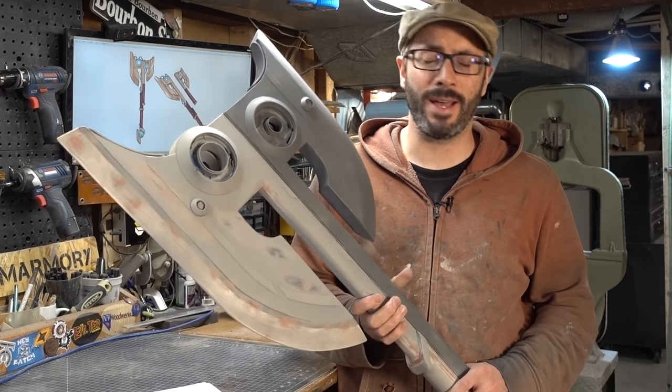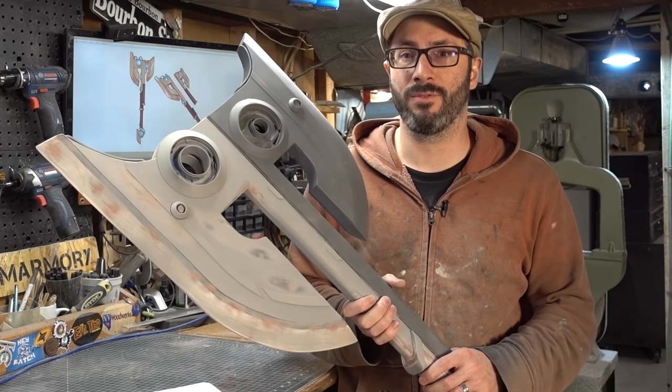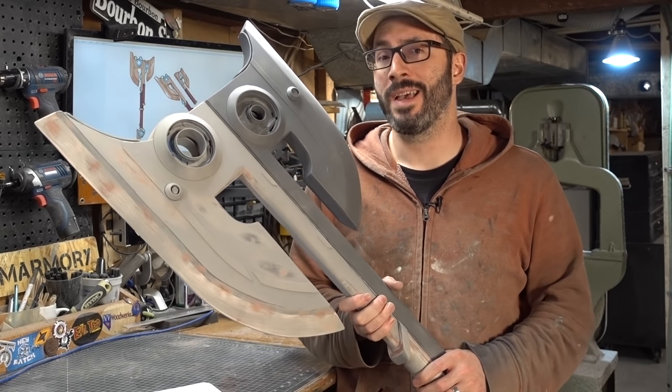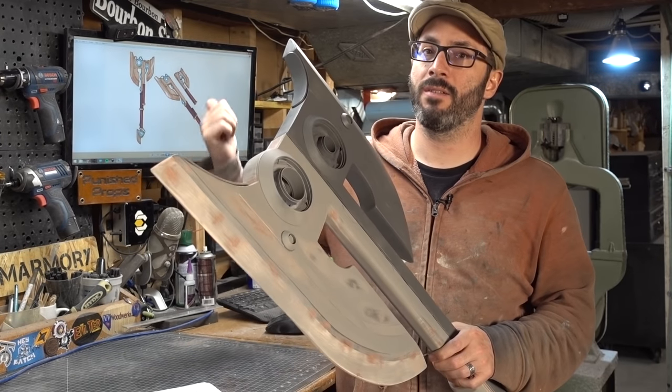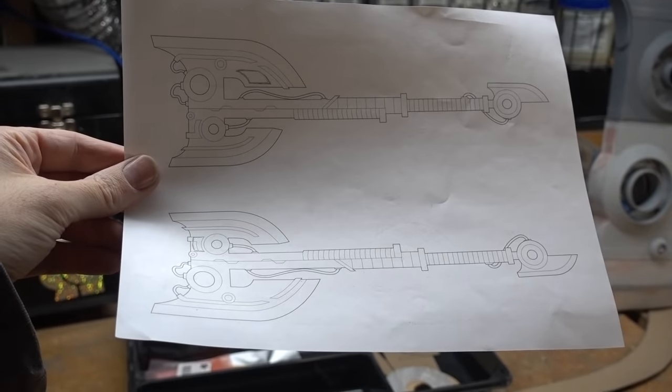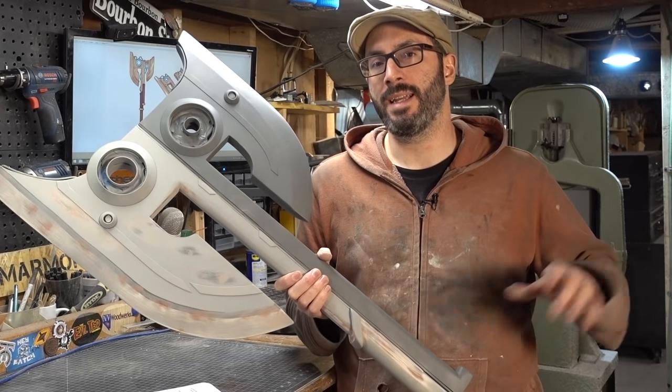Also while you're there, just go ahead and subscribe to Jazza's channel. It's an amazing place for drawing tutorials, and he's a pretty cool guy. For the build, I took the design that he put together — this thing right here — and I drew my own vector design blueprint so that it'd have a nice clean template. Then I got to work.